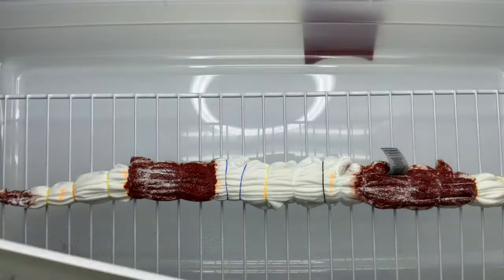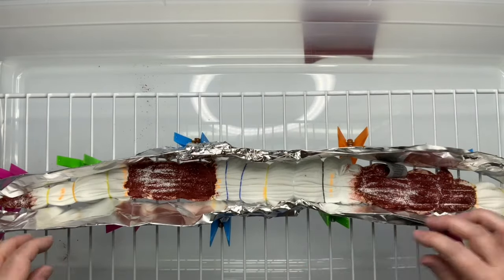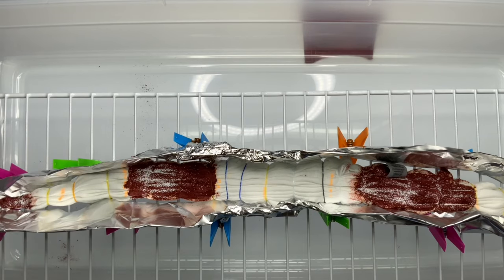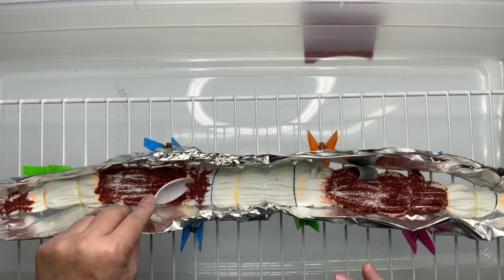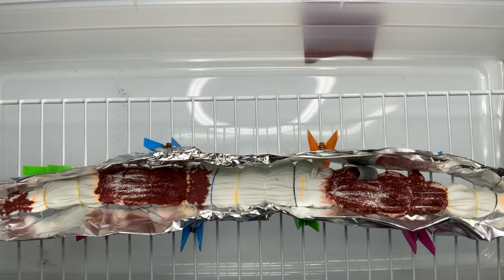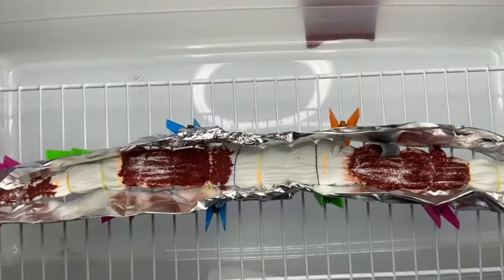I was originally going to do an incline ice dye on this, but I decided I was worried that the Pagoda Red would take over the entire shirt, so I decided to dye it flat on the rack. You need to create some type of an ice barrier — I went with tin foil and secured it with clothespins. I'm adding just a little more dye to the areas since I'm not doing the incline, and then you just want to sprinkle on your ice.